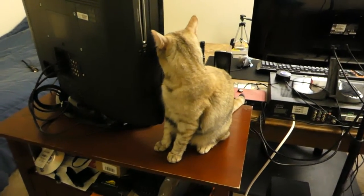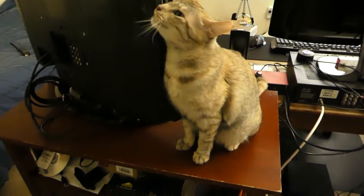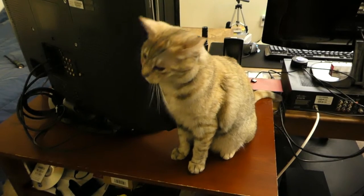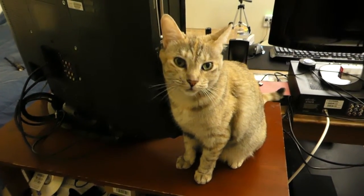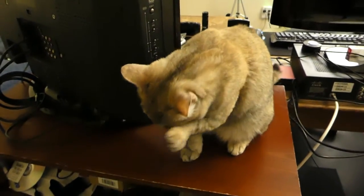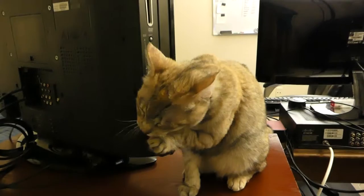Rusty. You're scratching yourself on my television set. Okay, now we're washing the face.